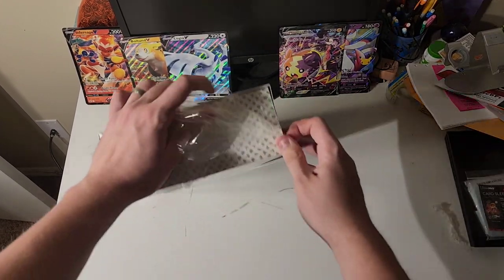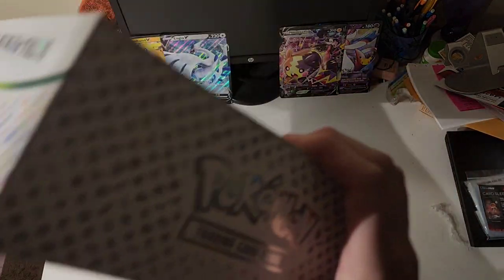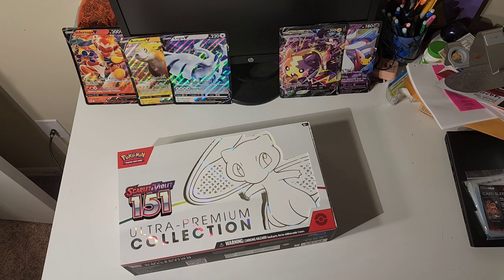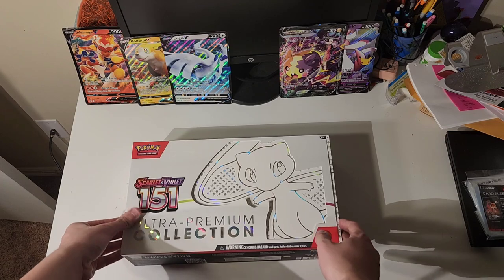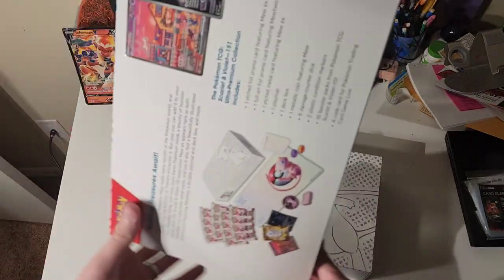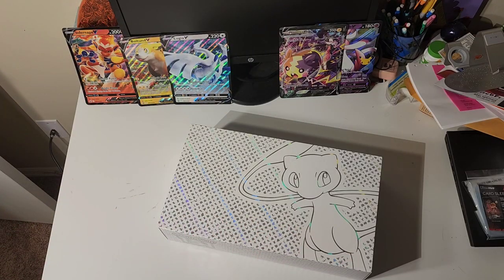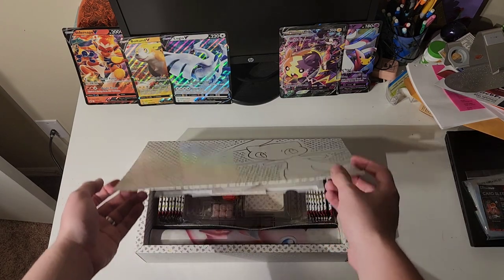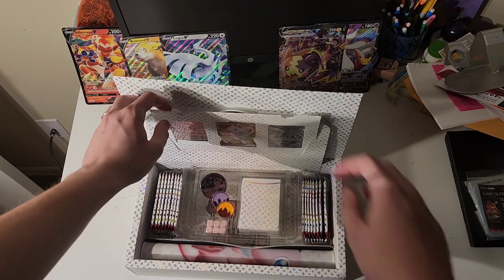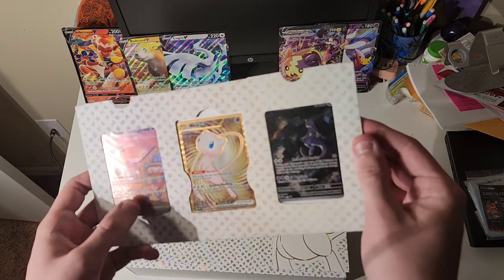That's nice. Alright, I'll throw this to the side and display it later. So as you can see, we've got the box here. It's a pretty nice little cutout. You can see all the information on the back. Here is the box itself — there's a magnet holding it shut. And what have we here? Looks like you've got some promo cards sticking out the top. A nice little sleeve here. This is actually incredibly nice. I really like it.